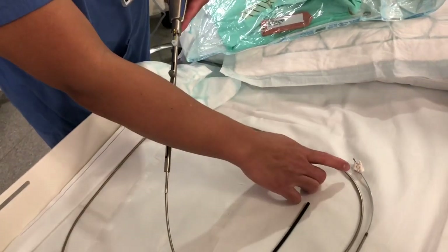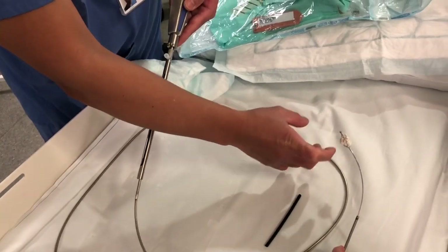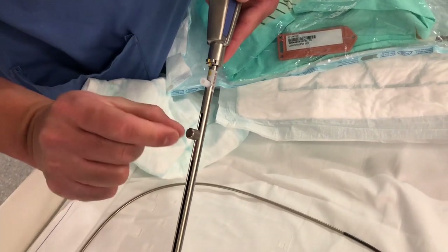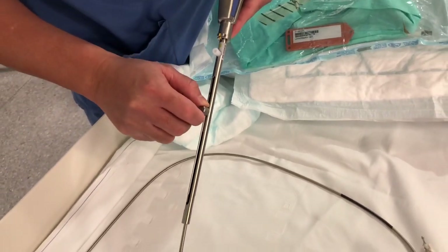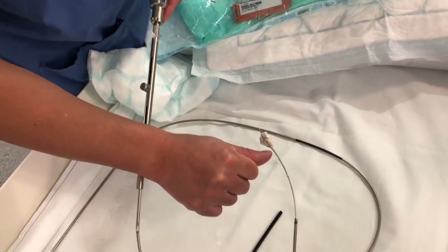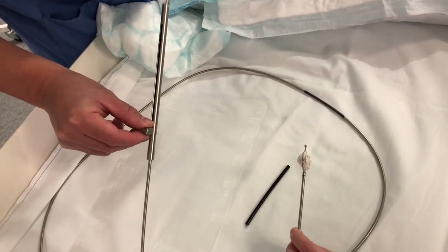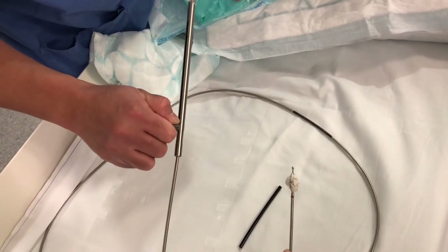When that is done, the clinician is happy and you're happy that the stone is inside the basket. We need to crush. To do that, we need to put this metal sheet forward. What you're going to do is unlock this - just a tiny bit of screw, not much. Undo it and move it forward. The metal sheet will go against the stone. That's the rationale behind putting the sheet forward - it will press against the stone. When you've done that and there's resistance, you need to lock this again.